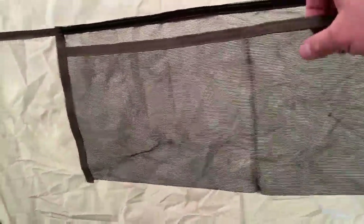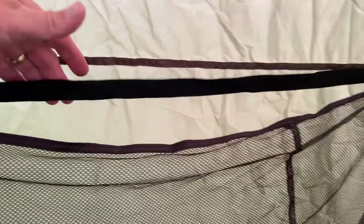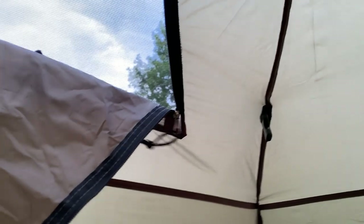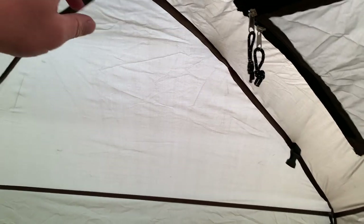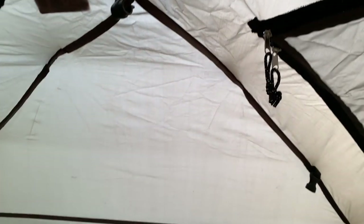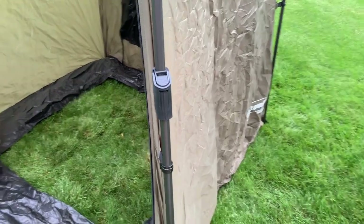It's got two nice pockets so you can put toiletries if you had a bathroom setup in here, or any of your shower stuff. I really like the idea at the back — it's got a towel bar, a piece of webbing across the back. Up top it's got windows so you can get some ventilation — not so hot — those can be tied back. It also has a latch in the middle so you can hang a light or a shower bag if you're going to use it as a shower.